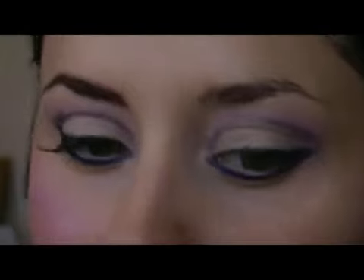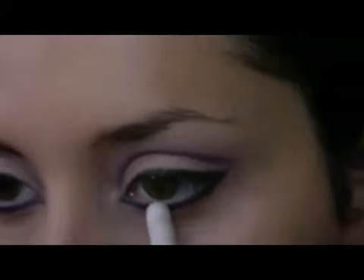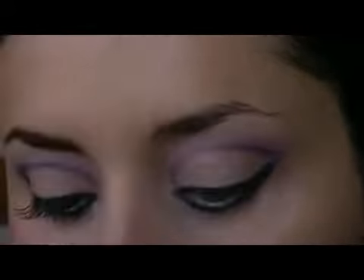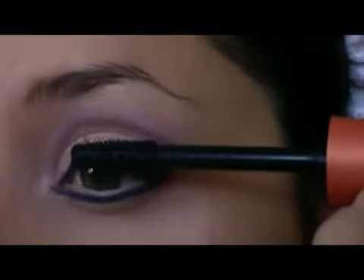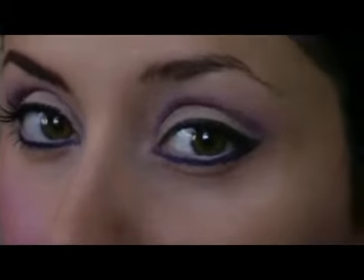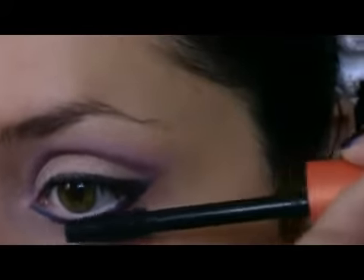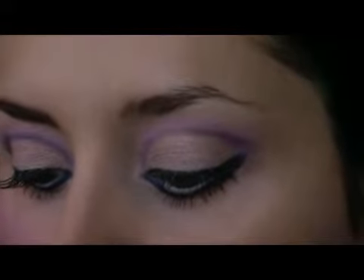For the waterline I'm going to use a white pencil — this one is from Estee Lauder. The mascara is the Lash Blast from CoverGirl. I apply it also on the bottom lashes. For the eyebrows I use a dark brown pencil from NYX.